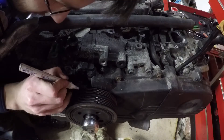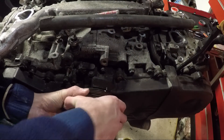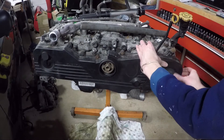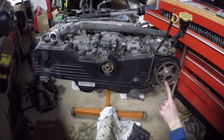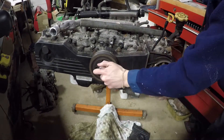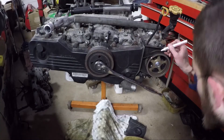Before I removed the crank pulley, I used the timing marks to set it at top dead center. I used a white marker to mark the notch on the pulley and the zero line on the cover. When I took off the cover, the arrow on the cam pulley didn't line up with its mark, meaning I wasn't at top dead center. I needed to turn the crank another 360 degrees to line up both the cam and crank marks, then I marked the timing belt and both cam pulleys before removing the belt.